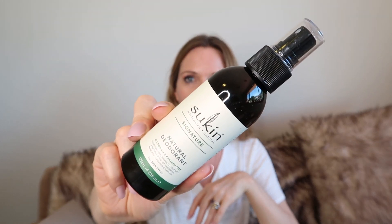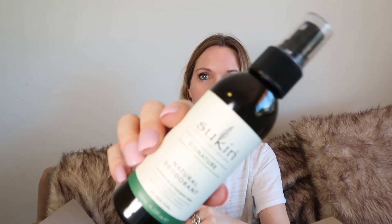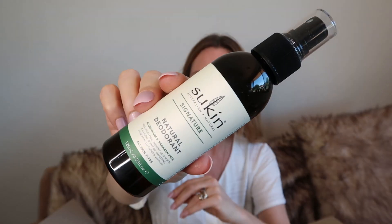I'll throw up the prices once I edit the video. They also had this Sukin natural deodorant — this was like $3. I was actually expecting it to be a tiny size for $3, but this is a decent size — 125 mils for $3.26 or something. I thought I'd love to try this. That smells amazing. It's the signature range again. The scent of the signature range is beautiful, so I'm going to try this and let you know how it goes.